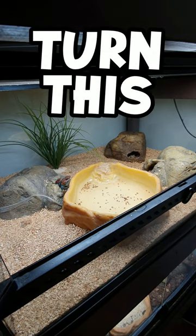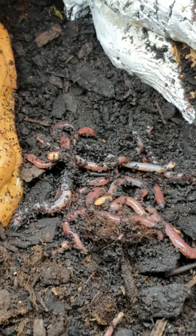I'm about to turn this into this, and you won't believe the stuff I will put into this enclosure.